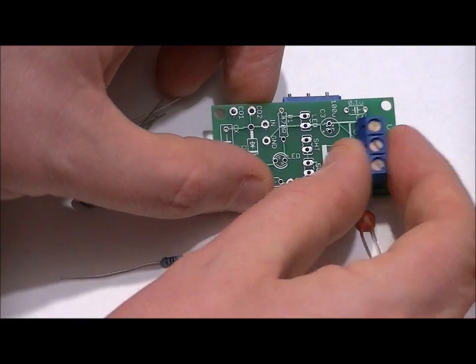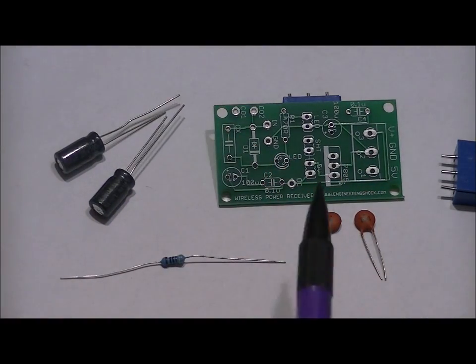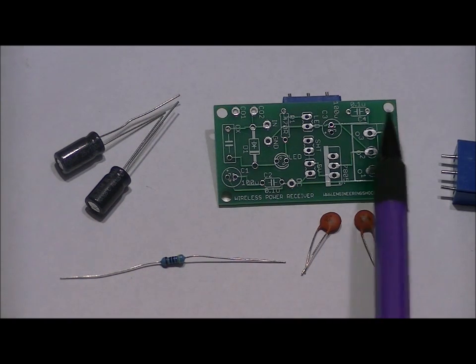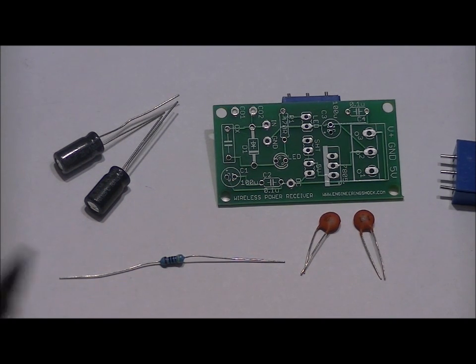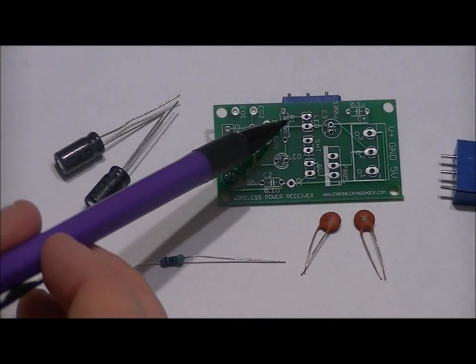The two ceramic capacitors go in the C2 slot labeled 0.1U and the C4 slot labeled 0.1U. There are several components on this PCB that we are not going to populate — you'll still get the full schematic, but some are for optional modifications. The 470 ohm resistor goes in the R1 slot right here.